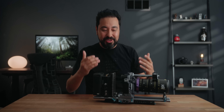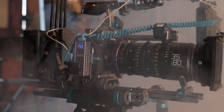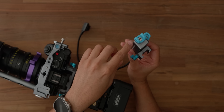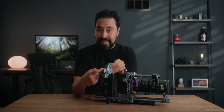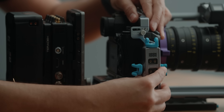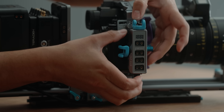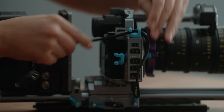Now that we have our follow focus system in place — and I'm going to be installing a monitor very soon — we're going to need some power. I have the Condor Blue Cine V-mount plate, which has a lot of various DC outputs including a D-tap on the side. Let's go ahead and slide this into the rail system and lock it into place. We're also going to need a wireless transmitter for our video feed, and the one I've been using for years is from Teradek — the Bolt 4K.